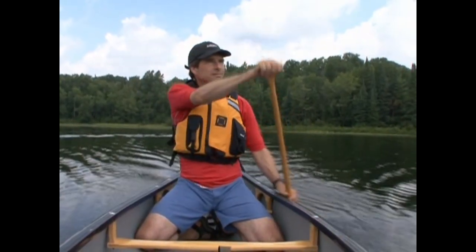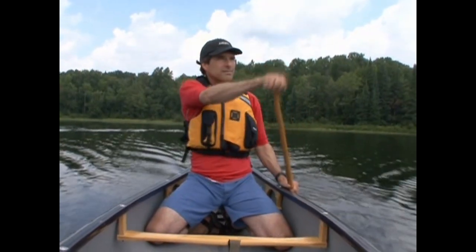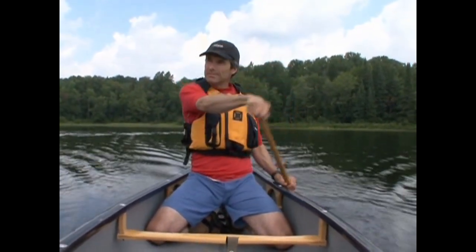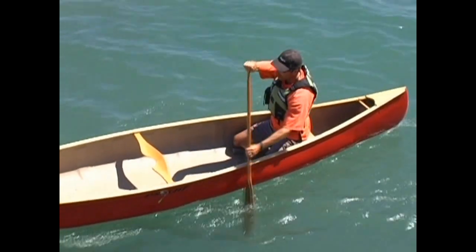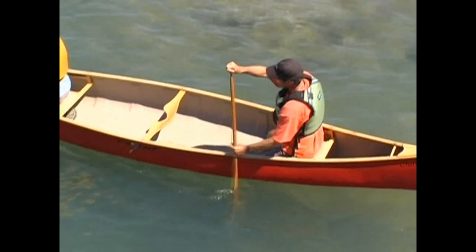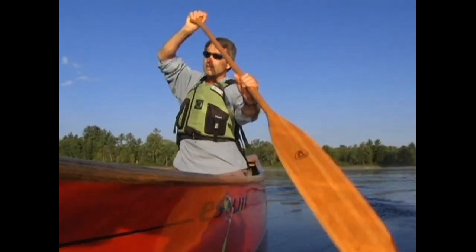To initiate this pry, twist your control hand so that your thumb is pointing towards the bow of the boat. At the same time, allow the shaft to rotate in your other hand by slightly loosening your grip. With the power face of your paddle now facing away from you, pull your control hand inward and over your onside knee while bracing the paddle against the gunnel with your shaft hand.